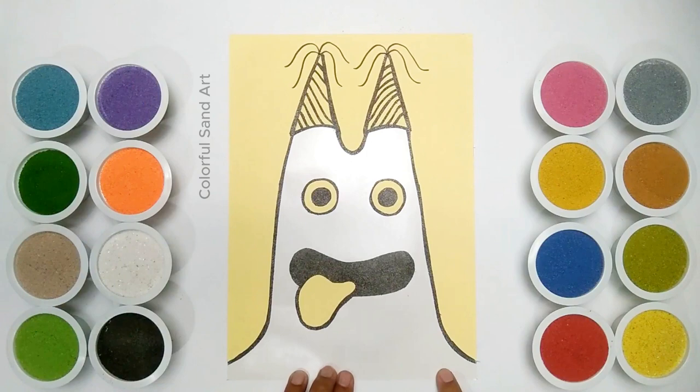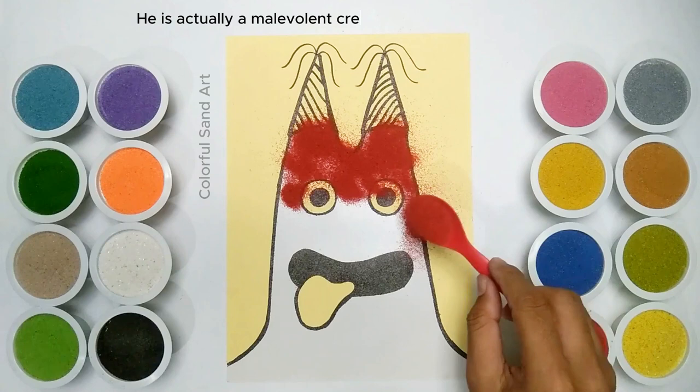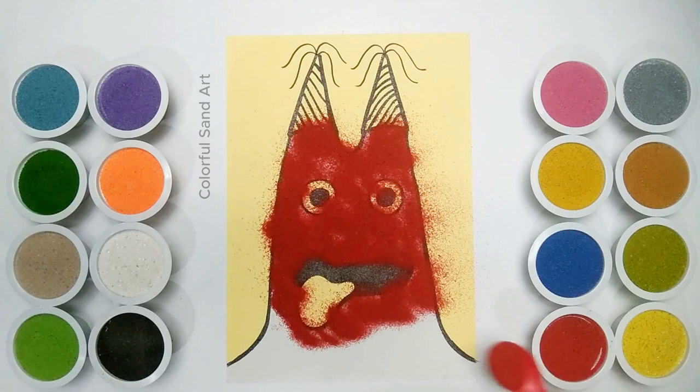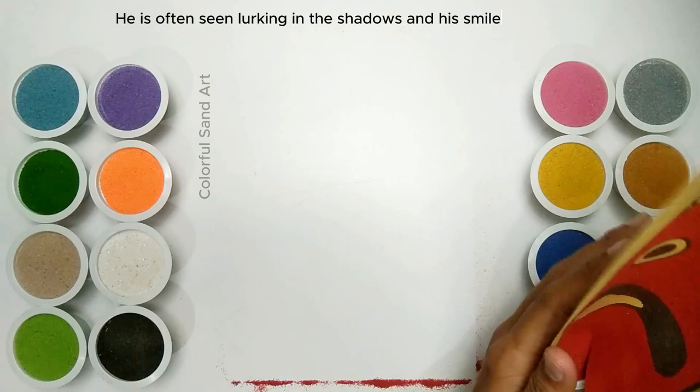However, it is eventually revealed that Banban is not what he seems. He is actually a malevolent creature who is responsible for the disappearance of the children at the Kindergarten. Banban's true nature is hinted at throughout the game — he is often seen lurking in the shadows, and his smile is often described as creepy or unnatural.